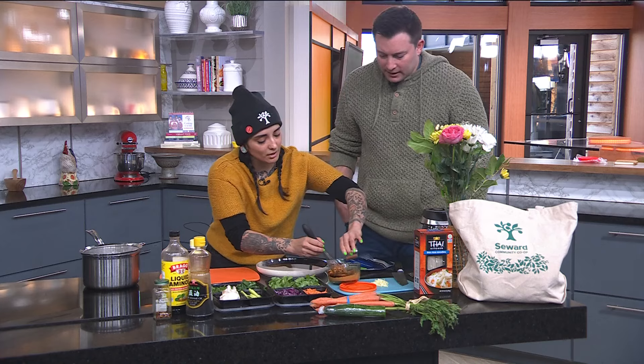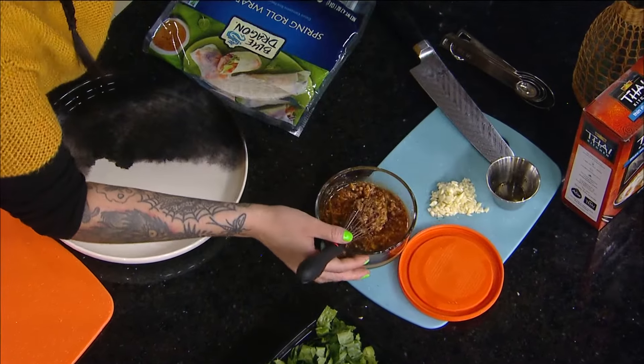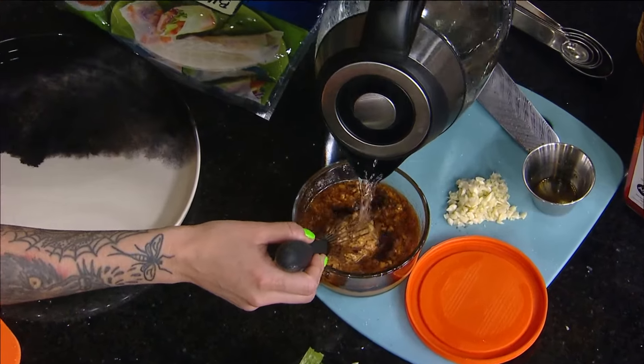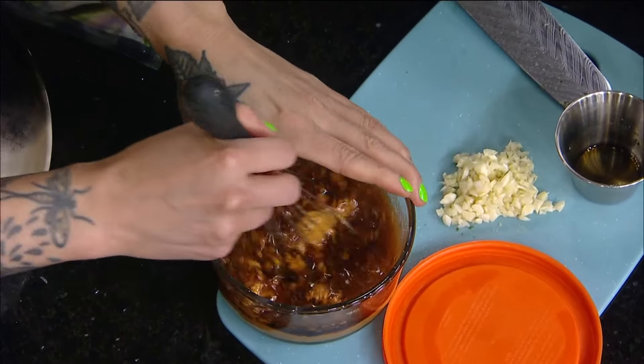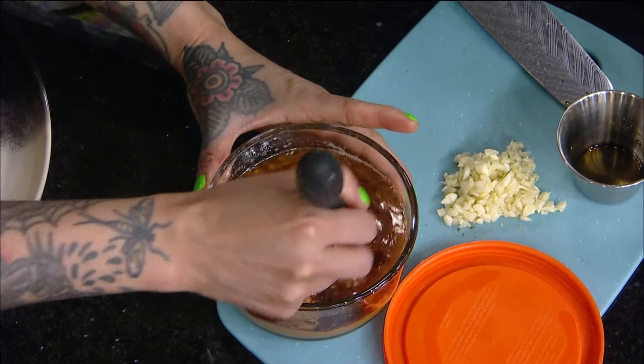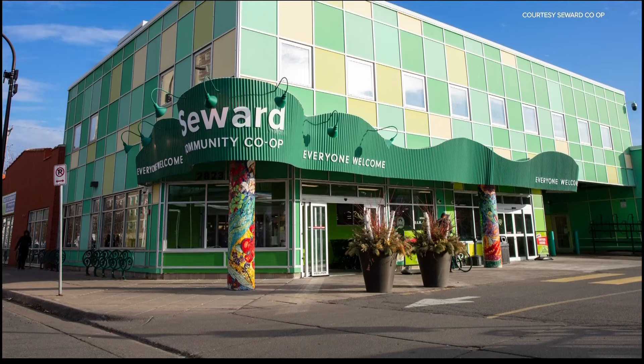You're putting maple syrup in there — just a little bit of sweetness, a little bit of peanut. Cost is a big factor for a lot of folks these days, and one of the nice, very co-op-y things that we offer is buy what you need from Seward Co-op. You don't need to buy the whole packaging or the whole tub of peanut butter if you don't need it.